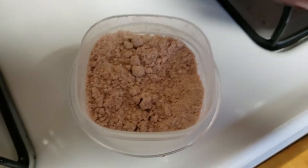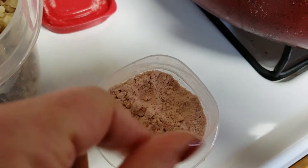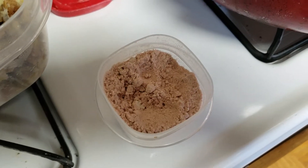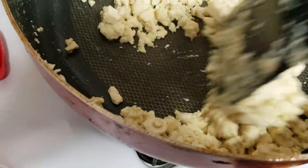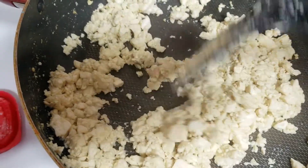So I put it in this little container here and it's gritty, and I kind of broke up the pieces before putting it in. But yeah, it stinks — I mean it smells like egg, which again, who thought that that would be a thing that we would want?